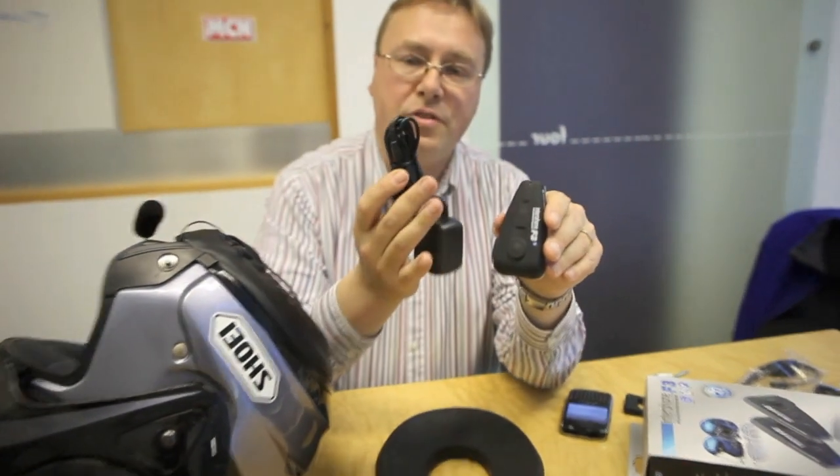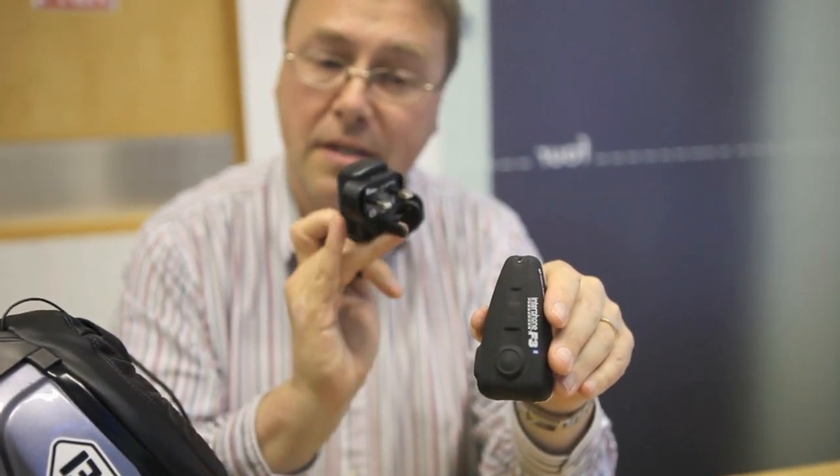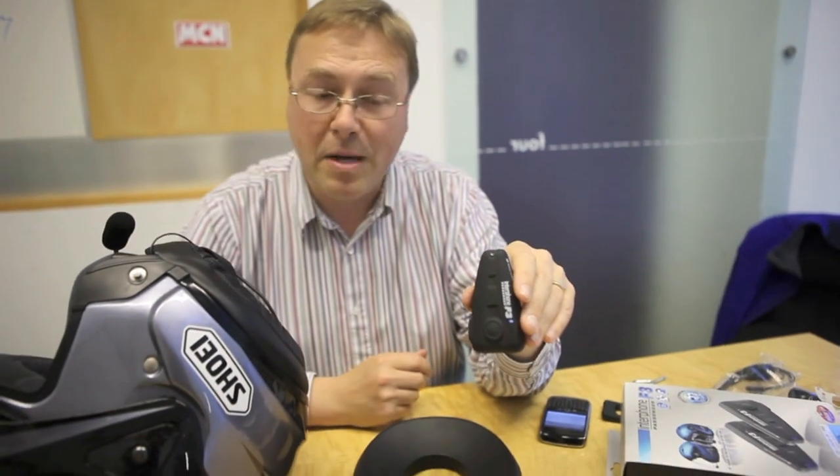Recharging: a battery charger is provided with the unit and it simply recharges from your normal household socket. Nothing complicated there — it's got an internal battery, very similar to a mobile telephone.